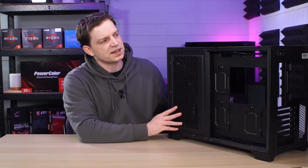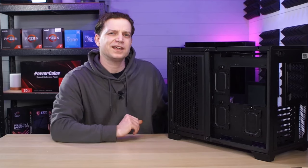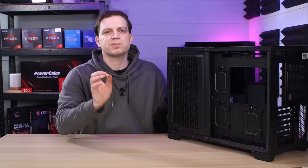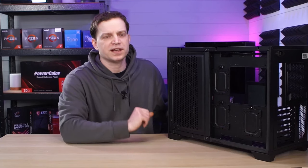Now pretty much 99% of this case is removable without any kind of tools, but there are some places where you do need something — basically just a basic screwdriver. For anyone building a PC I would expect you to have a basic screwdriver, and this is one of the pieces you will actually need.